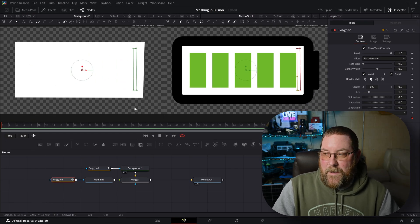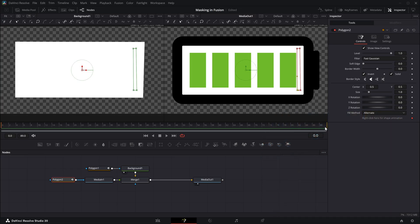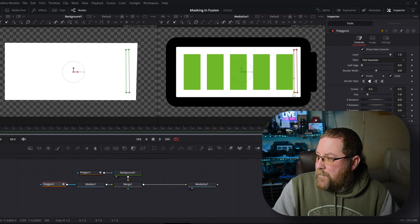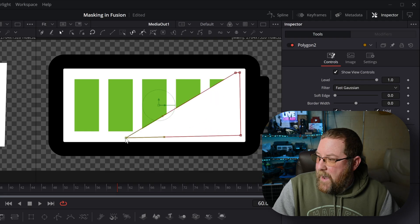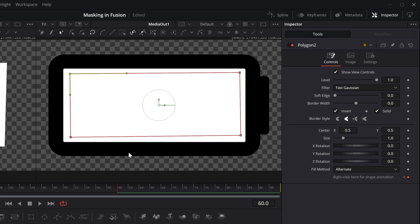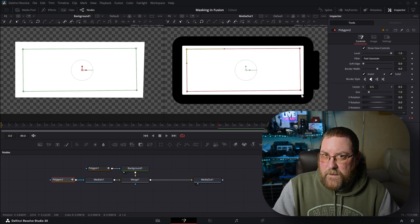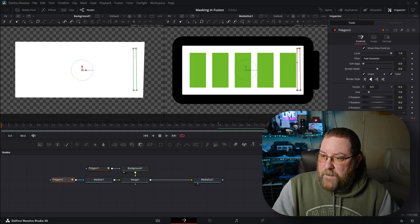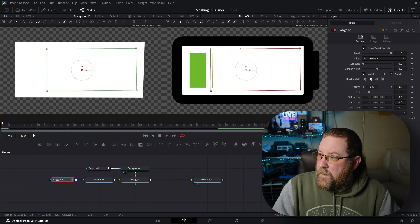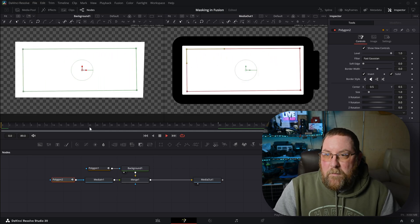Now here's where we're going to animate this thing — this is pretty cool. We start at frame zero and we've got 90 frames to deal with. So maybe we want to stop on frame 60. We'll go to frame 60 and drag the corners over because Fusion automatically creates keyframes. Look over here — we've got our keyframes, and you can right-click for shape animation options. If I go back to the start of my clip and hit play, you'll see that over time those bars just disappear.